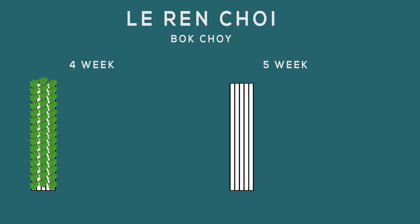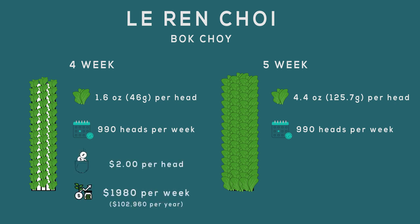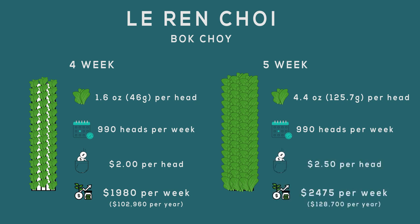After five weeks in our cultivation area, here is our final yield data: at four weeks our plants were averaging 1.6 ounces per head, but after five weeks they were averaging 4.4 ounces per head — an increase of 175 percent in just one week. To recap: we planted 45 plants per channel. If you were to maximize the number of plants in your farm, you could be harvesting 990 plants per week. At two dollars per head you could be making $1,980 per week; at $2.50 per head, $2,475 per week — all from one delicious cruciferous cabbage. That's it for us this time. We hope you found this episode helpful and encourage you to grow along with us in our next episode of Grow Together.